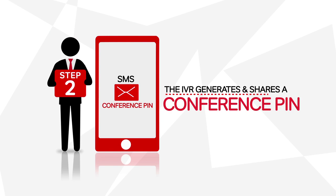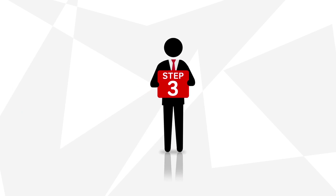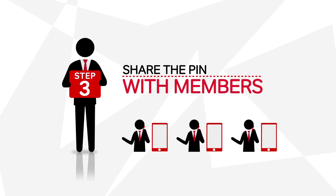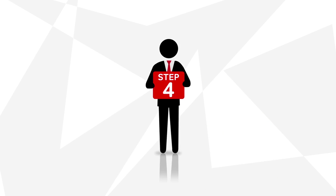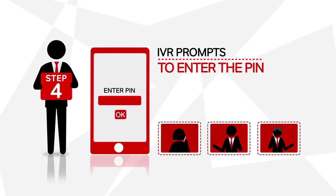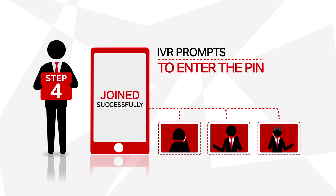You can change the PIN anytime. Step 3: Share this PIN with whoever you want to join the conference. Step 4: When the members call on your number, the IVR prompts them to enter the PIN. On doing so, they successfully join the conference that you started.